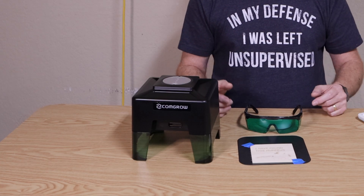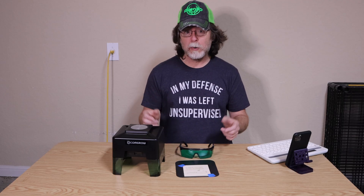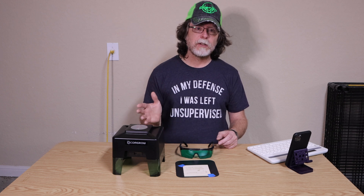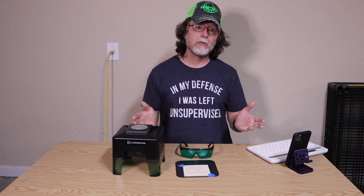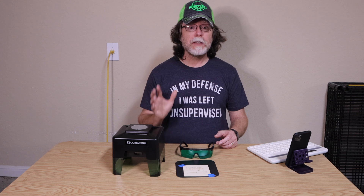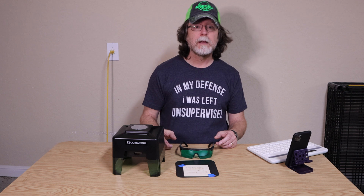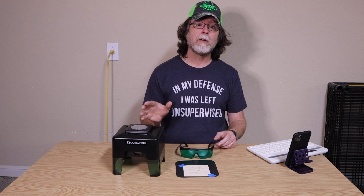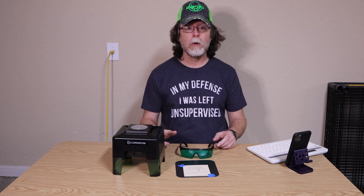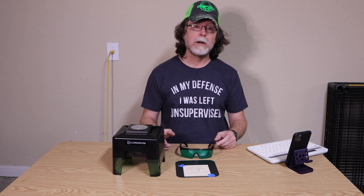That's CommGrow's little laser engraver. As someone who's never used a laser engraver before, I think it's pretty neat, and so long as you have an area you can use it safely it should be a lot of fun — you can make coasters, personalized gifts, or maybe even personalized toast. Thanks to CommGrow for sending this unit. CommGrow also sells new and refurbished Creality 3D printers with a one-year warranty, so if you're looking to save a buck on a 3D printer there's a link in the description. If you have any questions about this engraver, leave a comment and I'll do my best to answer.